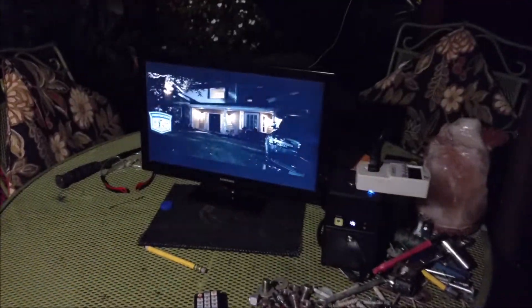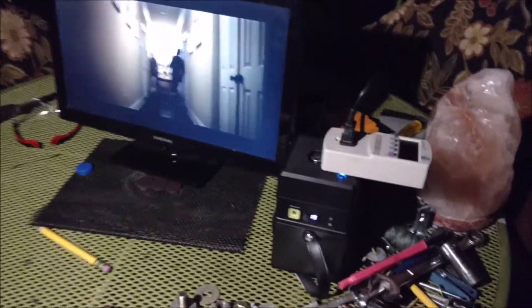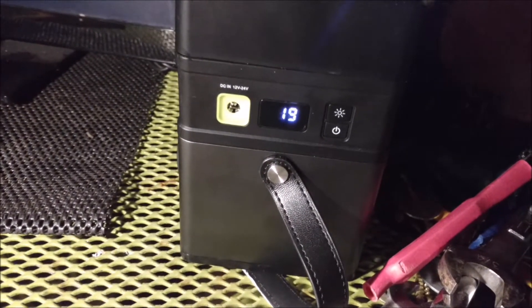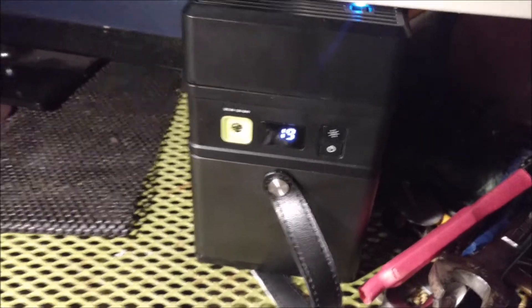Now we're here at night. I've been running this thing for about 6.5 hours and got the state of charge on the fuel gauge down to 19%. I would assume that's what it means. I'm just testing the light here — kind of hard to see so I sped it up. I'm making this a two-part video because I just don't like long videos.